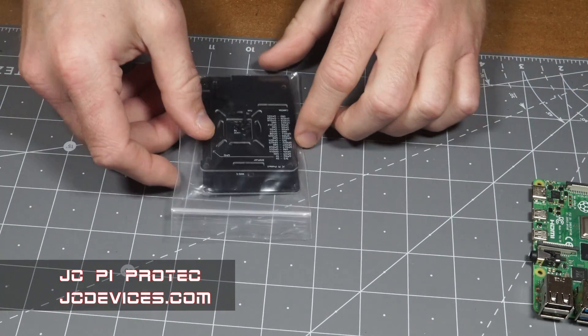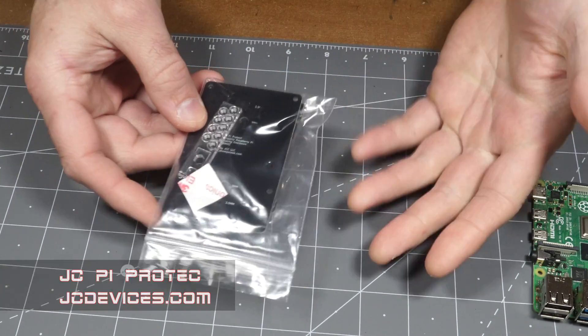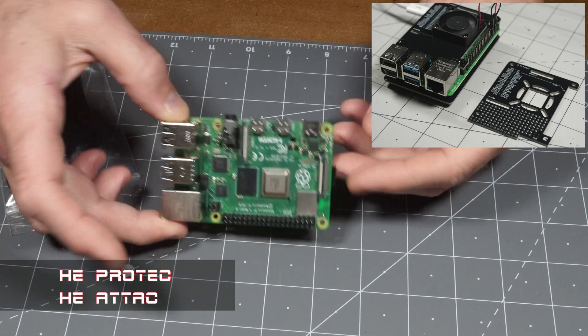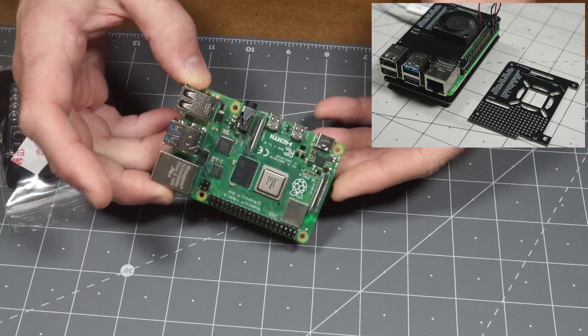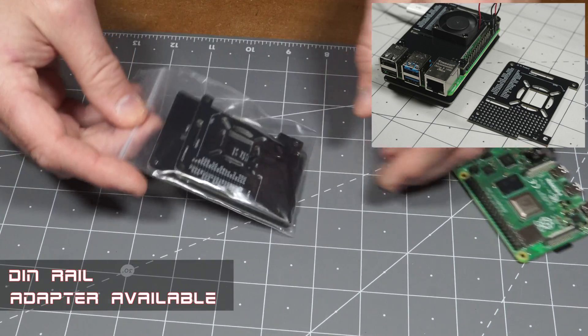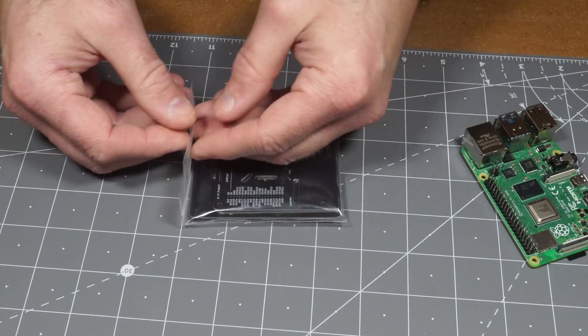Hi, Jeremy Cooke here with JC Devices Institute. Today I'll be showing off and showing how to assemble my JC Pi Protect Board. This is actually a PCB made in the shape that it can protect the Pi. It's like a little enclosure for it. I think it's pretty neat. One of the models actually includes a prototyping area too, so I'll show that off.